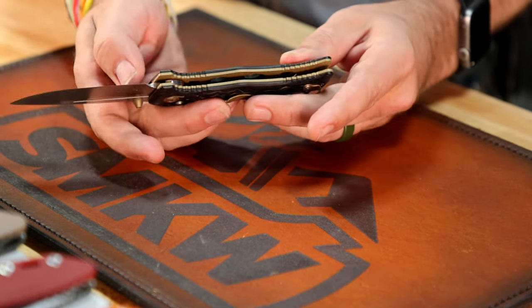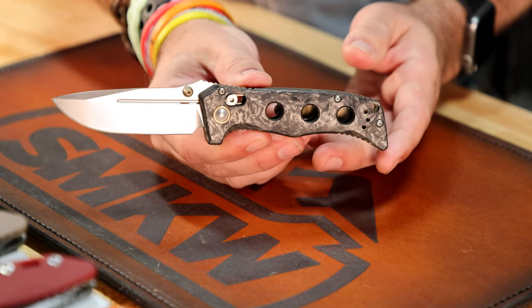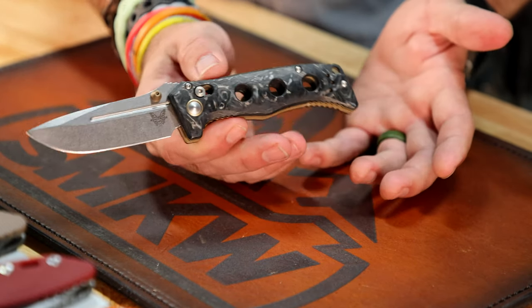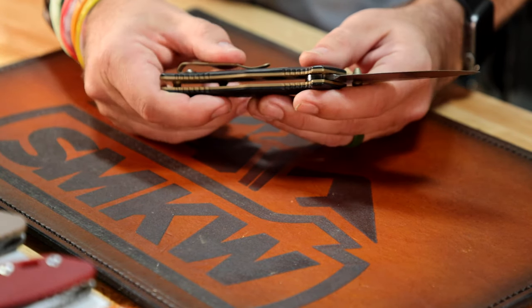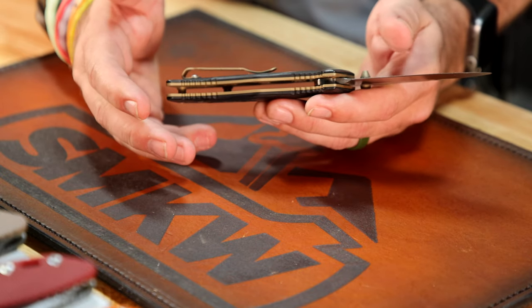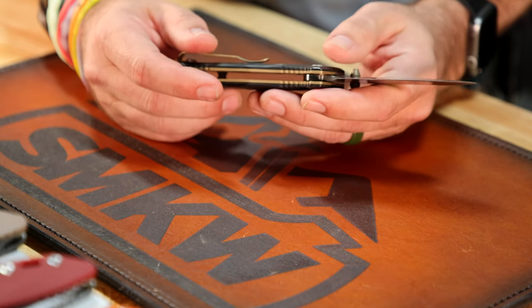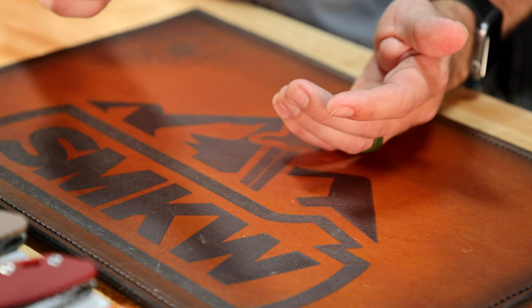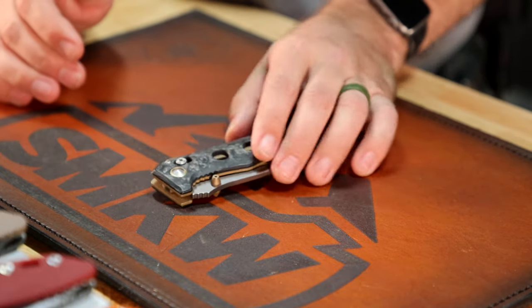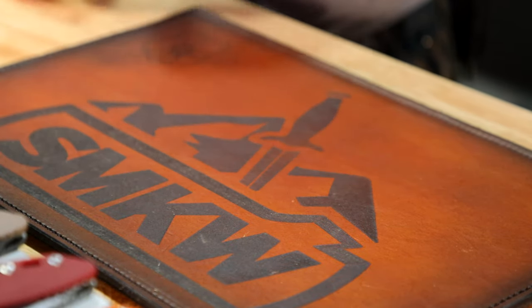Mine is still going to be the Benchmade Mini Adamus with the carbon fiber scales and the MagnaCut blade — it hasn't left my pocket for the last couple of weeks. I've always thought the Mini Adamus was one of the most ergonomic knives out there; it just feels good in the hand. This thing's been putting in some work — I've cleaned up the edge a couple of times now.